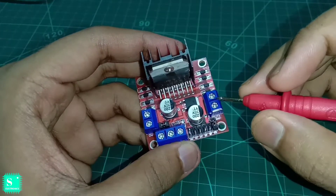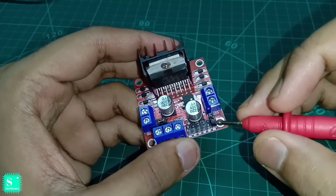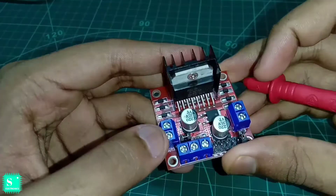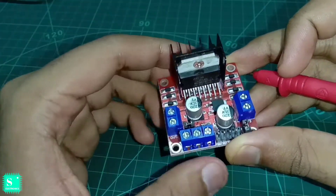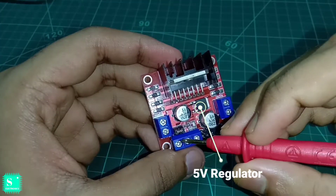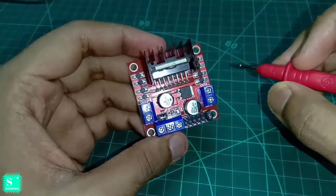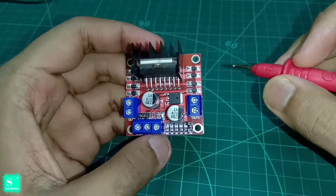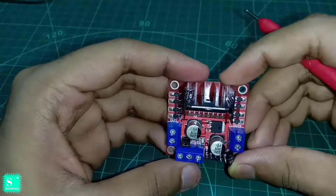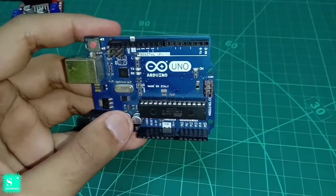If you want to control the speed of OUT3 — that is, the motor attached to output 3 — then you should remove this jumper. As we have removed this jumper, we can control the speed of the motor attached to this output. Here is a 5 volt regulator which converts 12 volts to 5 volts. From this 5 volt output we can power our Arduino in any robot if you use the L298N module. This is the whole L298N module description.